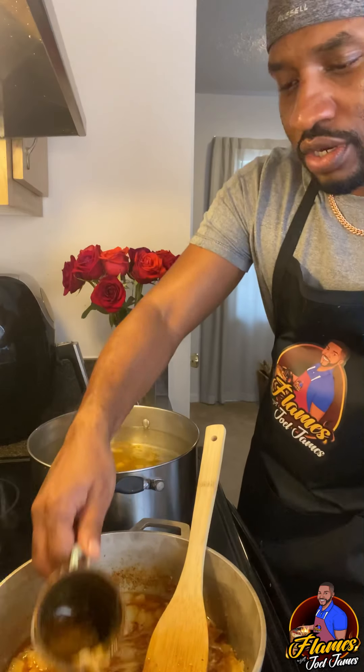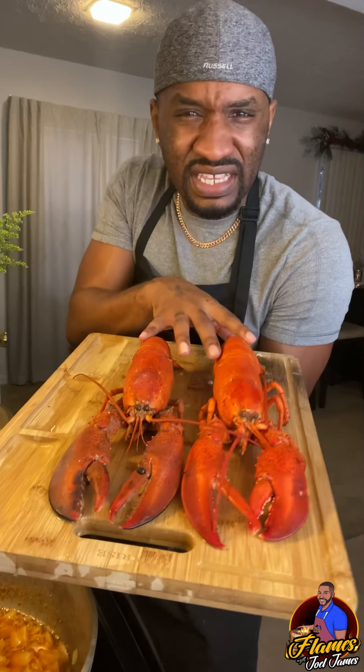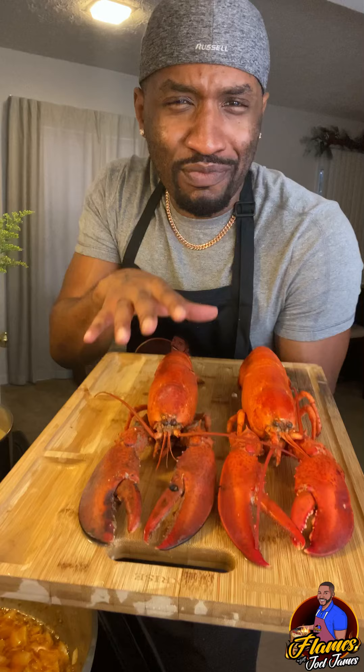Add our butter seasoning to the water. I'm going to wrap these up in aluminum foil. We're going to put them in the oven at 425 degrees for about 8 minutes.